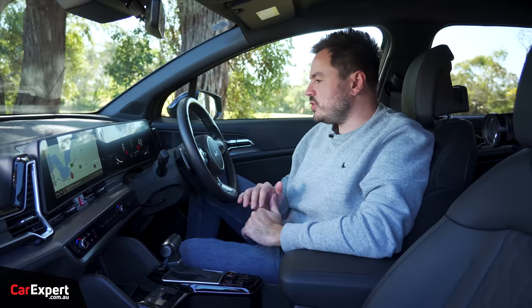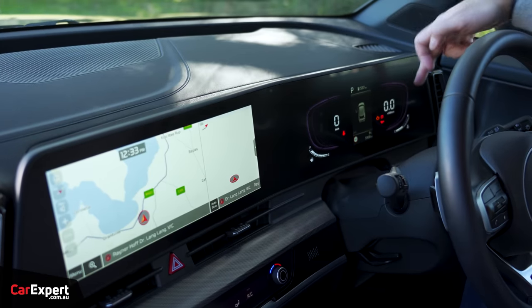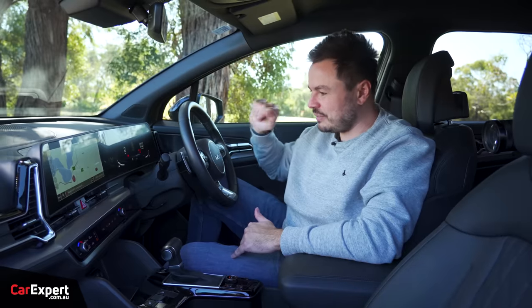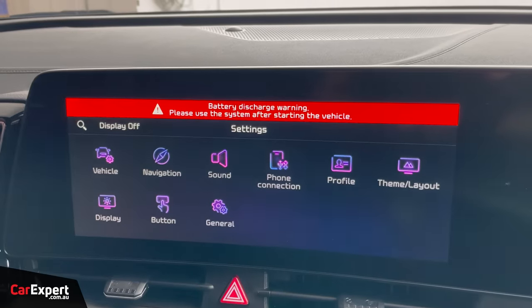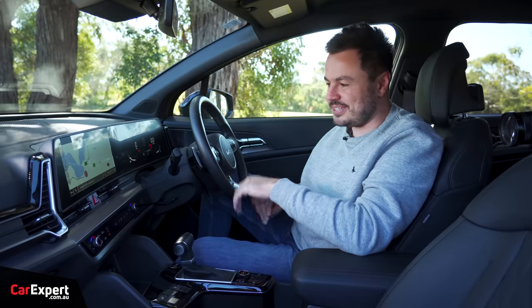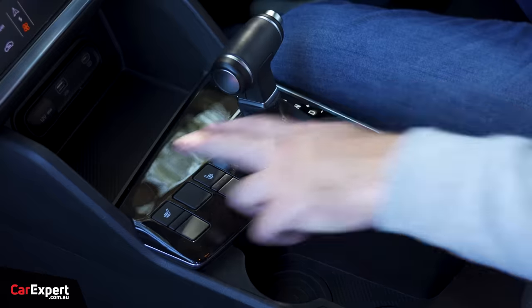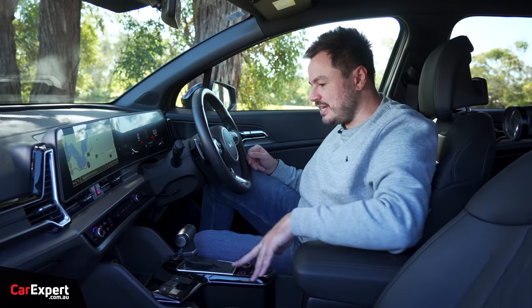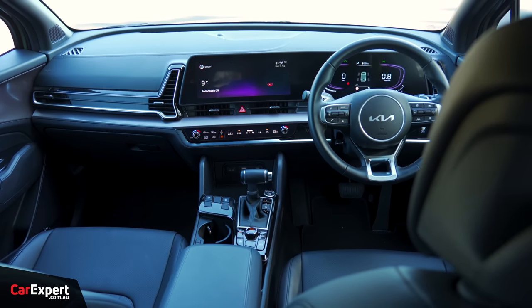If you don't go for the top spec version, you don't get the full digital display ahead of the driver. This is actually the first time I've seen what it looks like without that big display, and it doesn't actually look that bad. There is a lot of piano black around the tunnel section, but outside of that I think this is pretty nicely presented, and they do try and break up a lot of the blacks with some contrasting material in between.